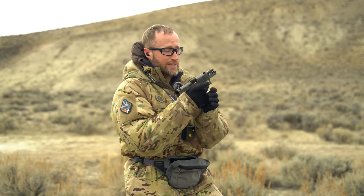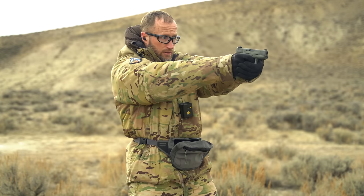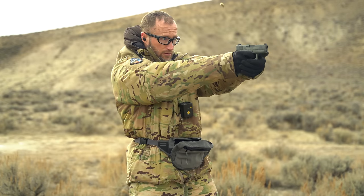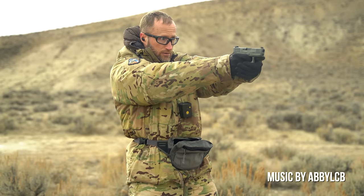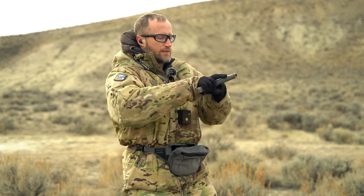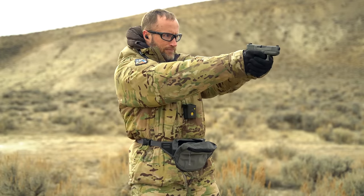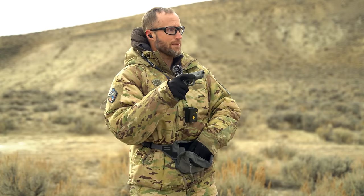Not gonna lie, shanked that first one bad. Nailed it — 30.74. Not my best work, but it's what I got.